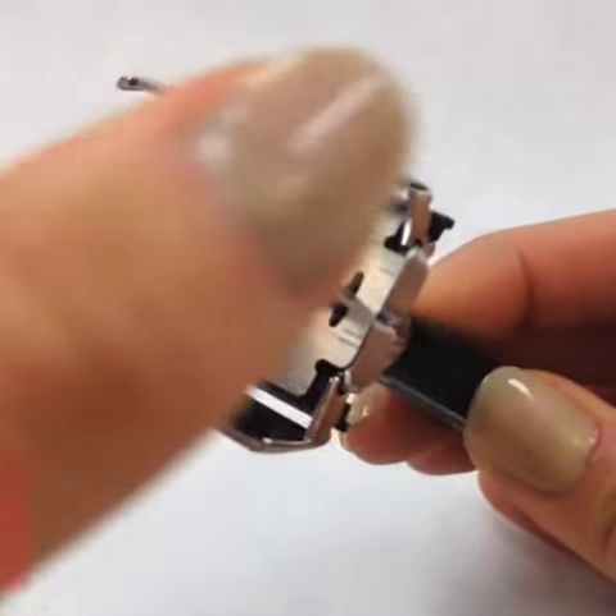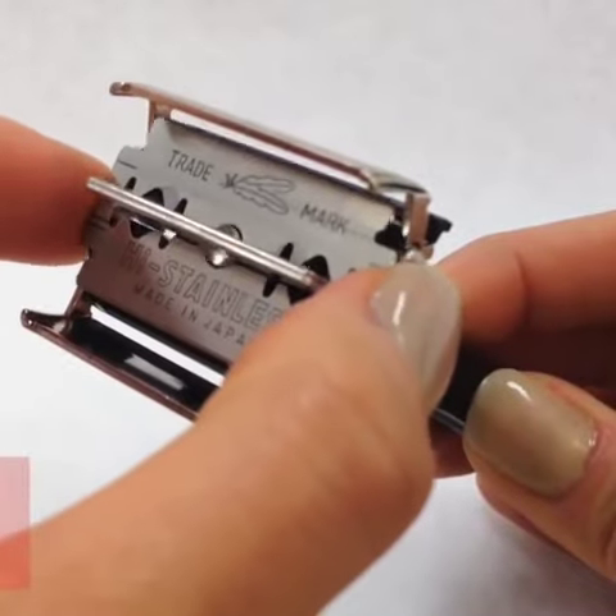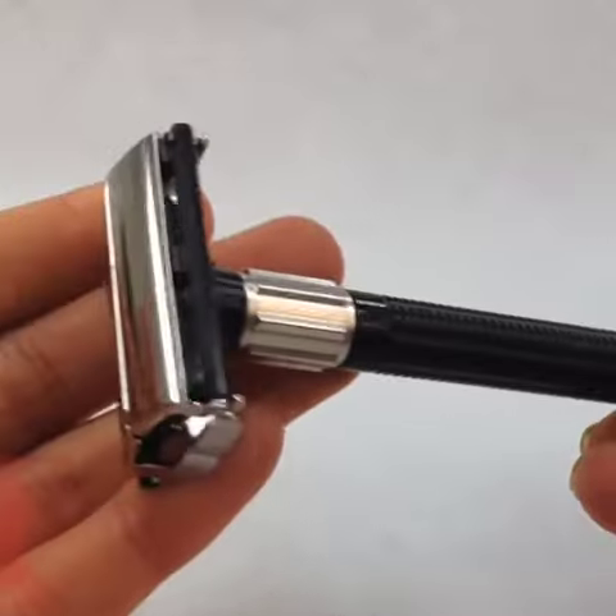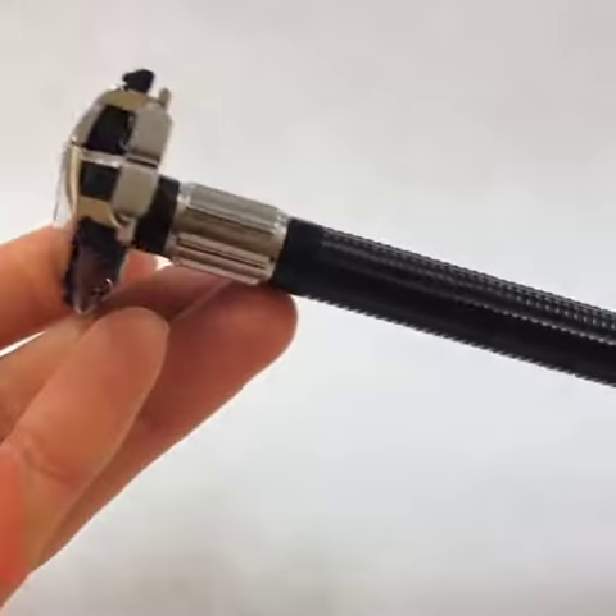Sharp, disposable, sanitary, consistent blades, combined with an economical and ergonomic vintage black handle, makes the Feather Popular Double-Edge Razor the no-brainer choice when it comes to home shaving.